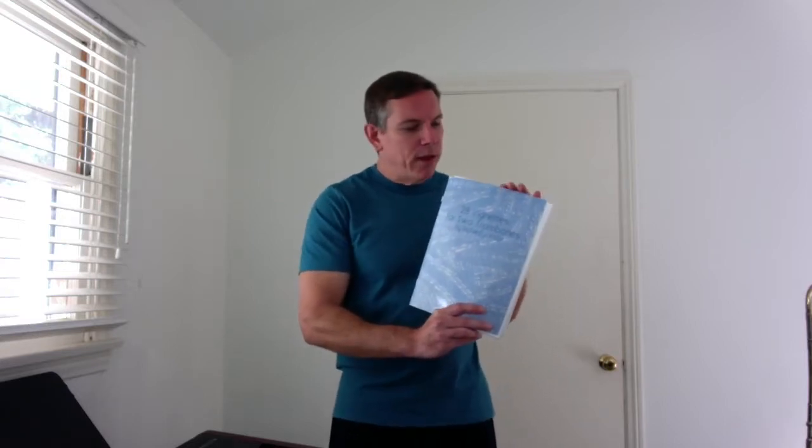Bob McChesney promotes this book on his website, and if you go there, you can find videos of him playing these vignettes with other incredible, if not legendary, trombone players, so you might want to check that out.